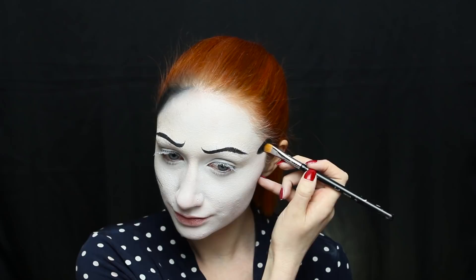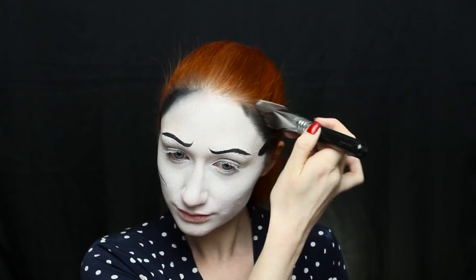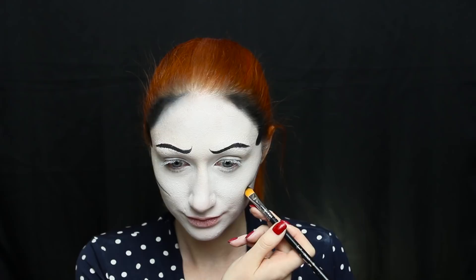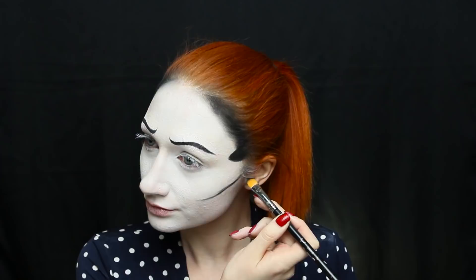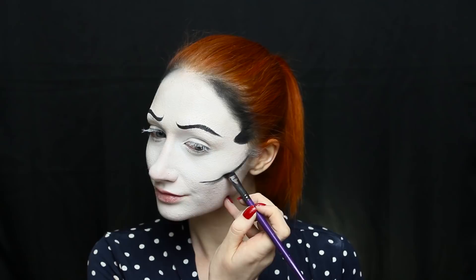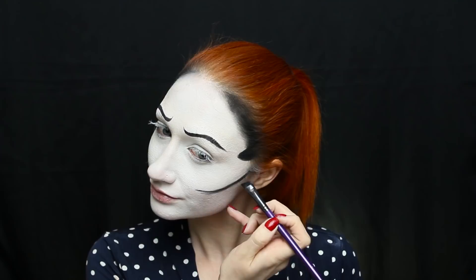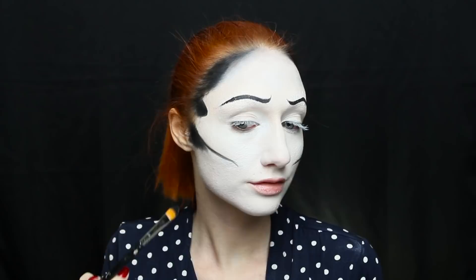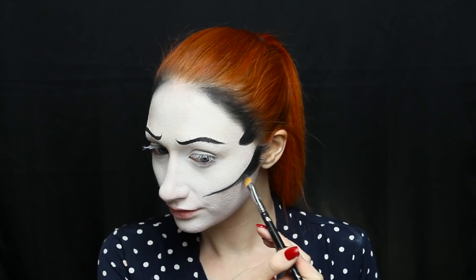I'm going to shade the forehead area — not necessarily into a triangle shape, but we want the face to really go inwards. Beginning at the top of the ear, I want the cheekbone to be super high. I'm carving it out and then going slightly upward as I reach the edge. Once both sides are even, start shading downwards with the same black shadow to create real depth. I basically started by making a long triangular shape and then just blending out the bottom.